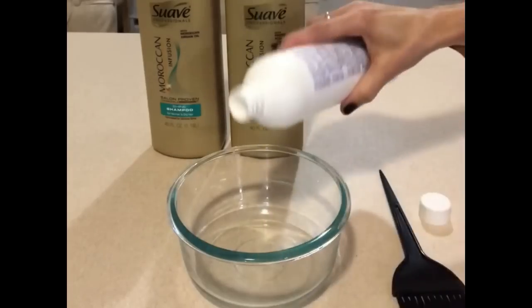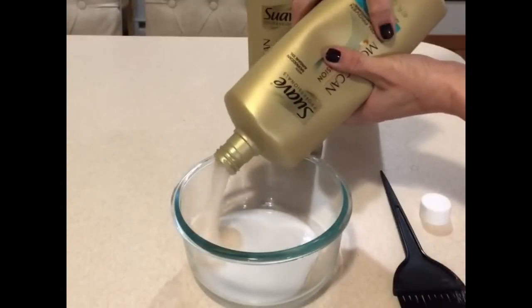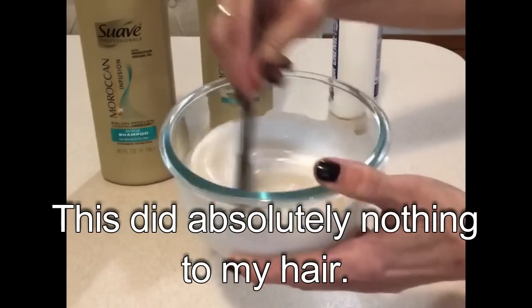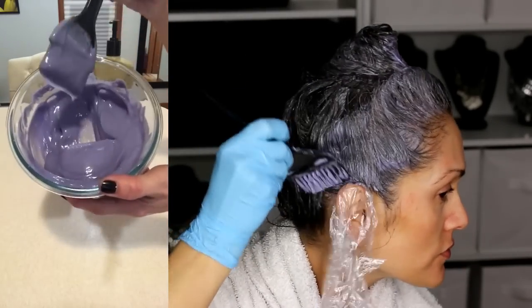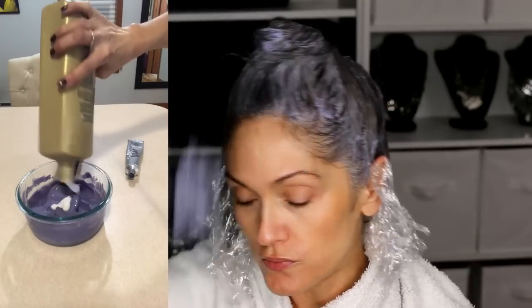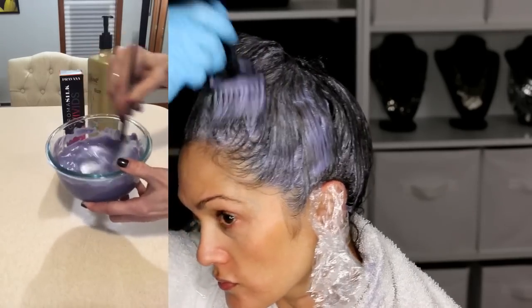A few of you recommended I try a soap cap, so I'm using 20 volume developer with equal parts shampoo and conditioner and leaving that in my hair for 30 minutes. Now, even though I know my hair is too dark to tone it silver, I'm going to give it a try to see if I can change up the tone just a little bit. I'm using a regular white conditioner mixed with Pravana Chroma Silk Vivids in silver, and I left that on for 20 minutes.